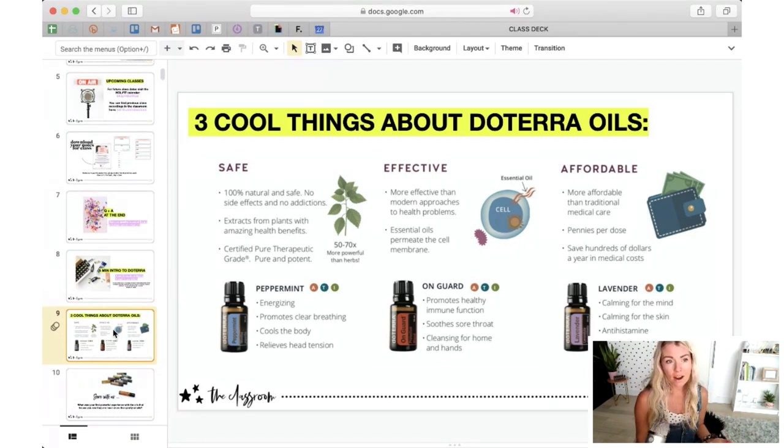Essential oils are also super cool because they are at least 50 times stronger than the herb form of the plant. If you take something like peppermint — a lot of you have tried peppermint before — maybe you've tried a different brand and then you try doTERRA's peppermint and you understand the difference in quality. That's a really experiential oil that can be used all three ways. The second thing that makes doTERRA oils cool is they're very effective. They work almost instantly in many situations.